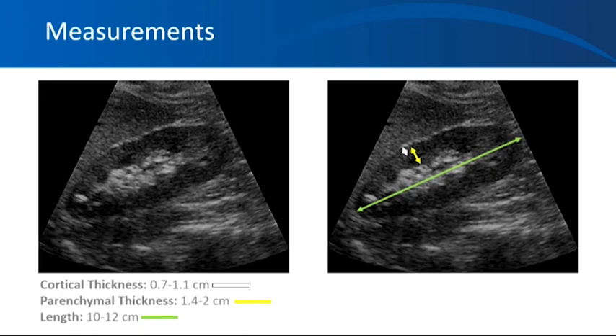If you are not able to see the medullary pyramids clearly, you can use parenchymal thickness, which is the thickness of the whole renal parenchyma and acts as a surrogate for cortical thickness. For parenchymal thickness, measure from the outer margin of the kidney to the tip of the pyramid. If you cannot see the pyramids clearly, measure until you see the sinus fat. Normal parenchymal thickness is about 1.4 to 2 centimeters — almost twice as much as cortical thickness.